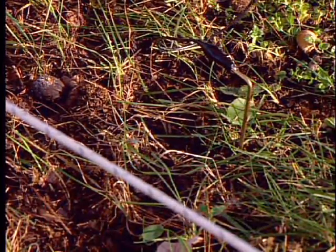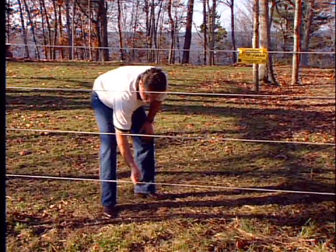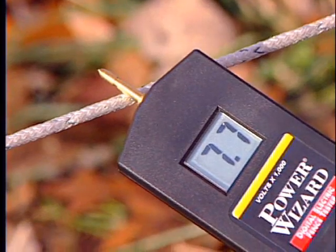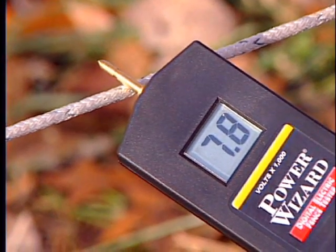Place the ground pin on the voltmeter about half an inch into the soil and test the actual voltage of each positive line. The voltmeter should read at least 5000 volts.